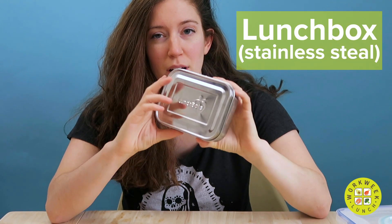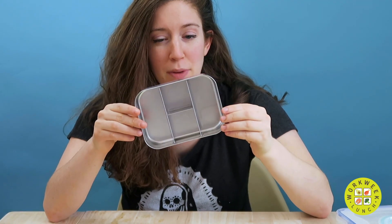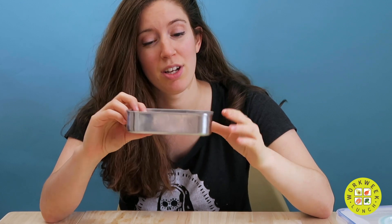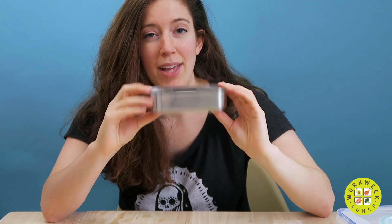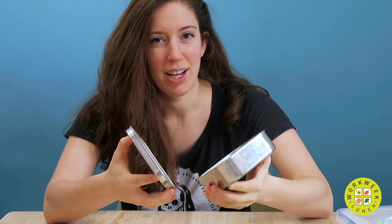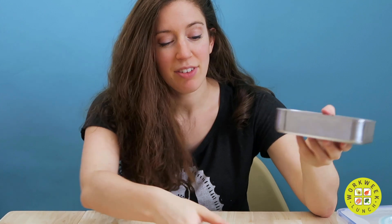The last type of meal prep container I want to talk about is stainless steel. This one is from Lunchbox — it's a small snack bento box. Stainless steel is also more environmentally friendly than plastic. However, you cannot put it in a microwave or an oven, so it's best for no-reheat snacks, lunches, or breakfasts. I don't think it's as leak-proof as the others. I usually put hummus and chopped veggies in these.